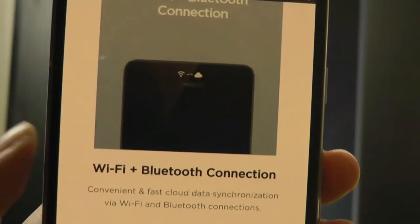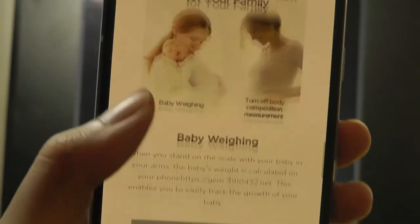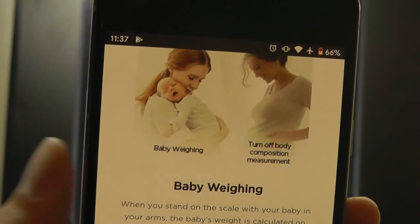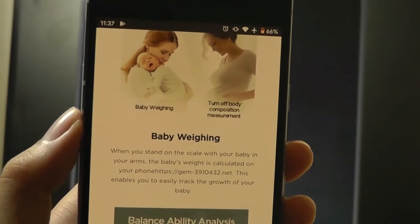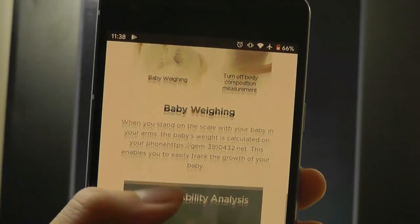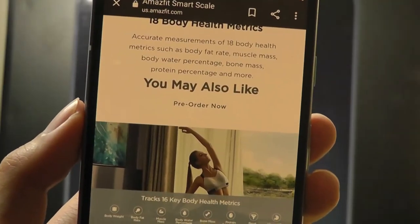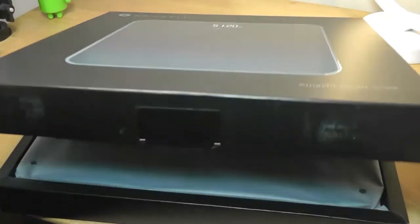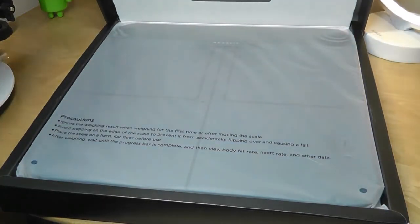It has a small OLED display to show you some basic info at a glance. There's even baby weighing — basically you stand with a baby in your arms and it will subtract your weight from the combined weight to know how much the baby weighs. Muscle mass, body water percentage, and bone mass can all be tracked on here. The Bluetooth version is also using Bluetooth 5.0.